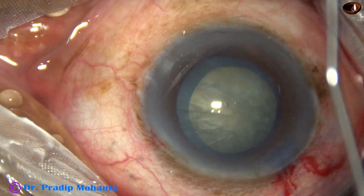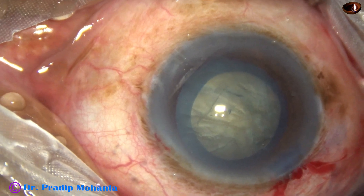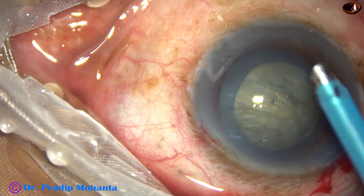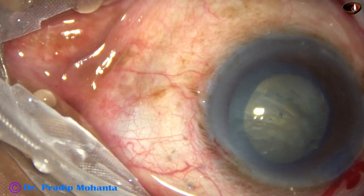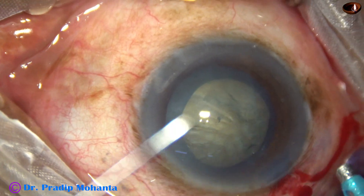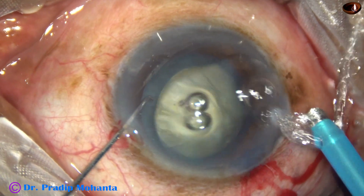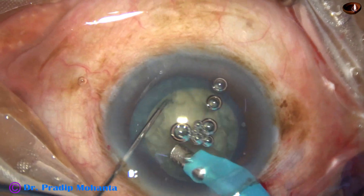And now, it is time to fill up the chamber again with visco and introduce the phaco needle. The phaco needle goes in with its bevel down. Some superficial lens matter is removed.